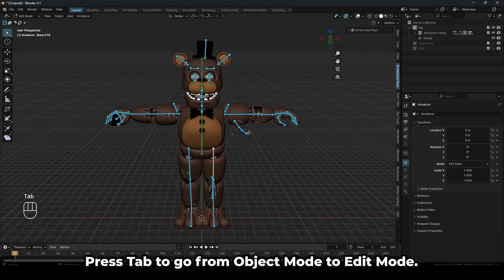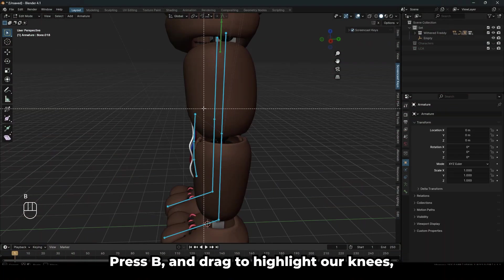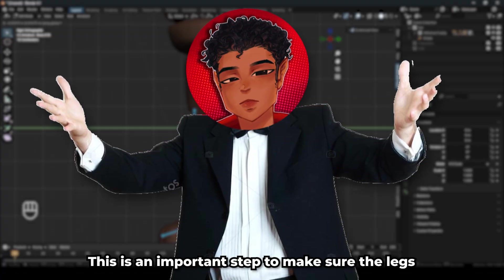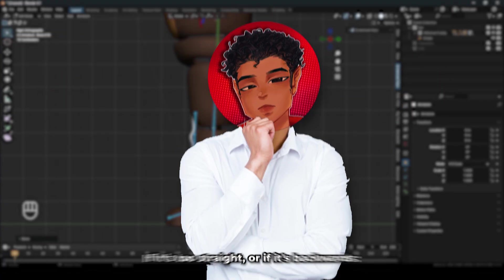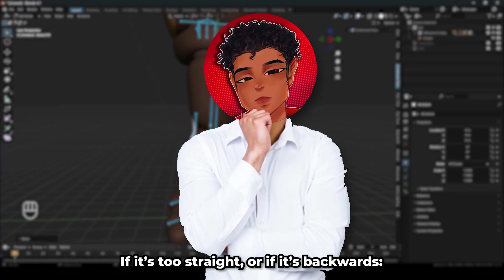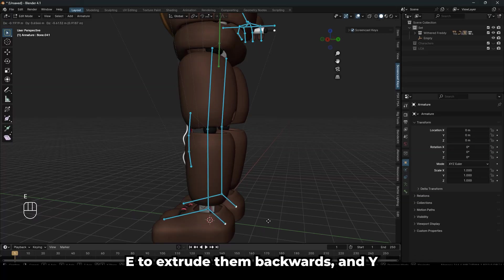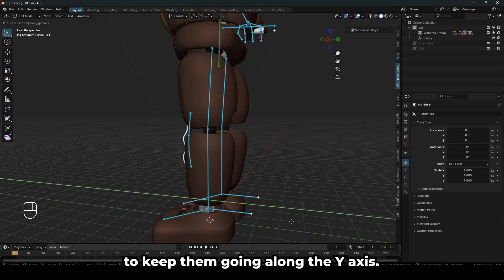Press Tab to go from object mode to edit mode. Press B and drag to highlight our knees, then press G and Y to move them a slight bit forward. This is an important step to make sure the legs bend in the right direction — if it's too straight or backwards, this is going to happen. Now Shift-select the ankle region and press E to extrude them backwards, and Y to keep them going along the Y axis.